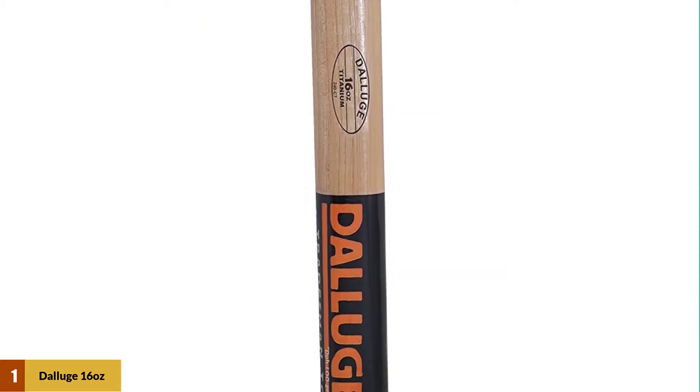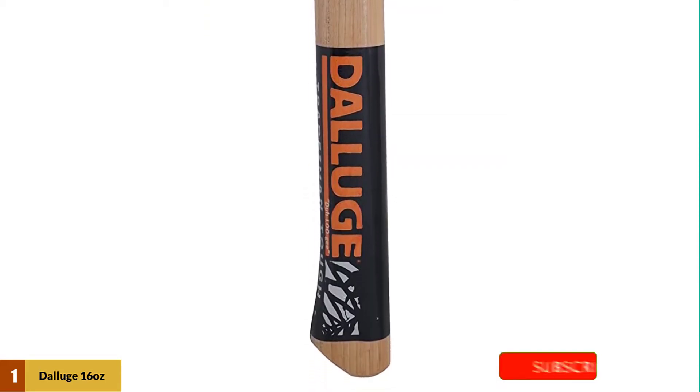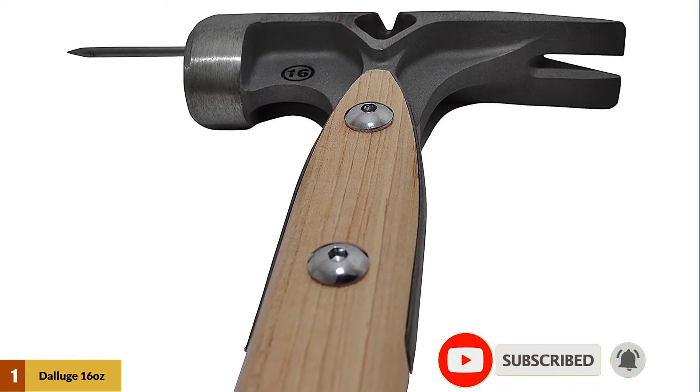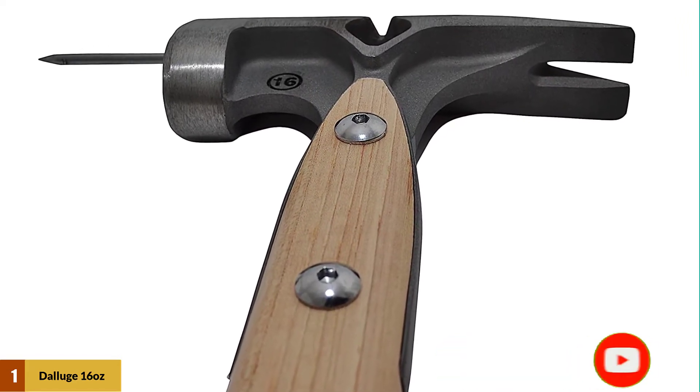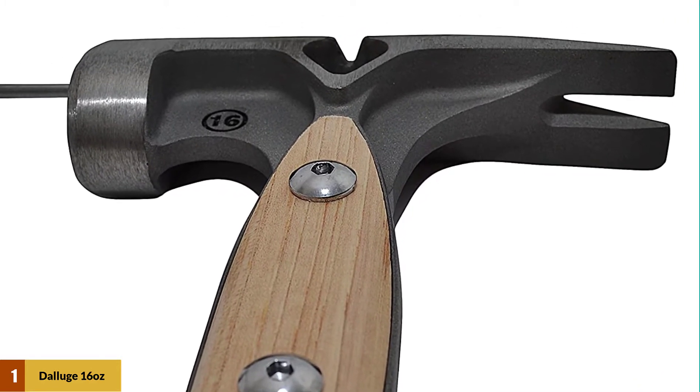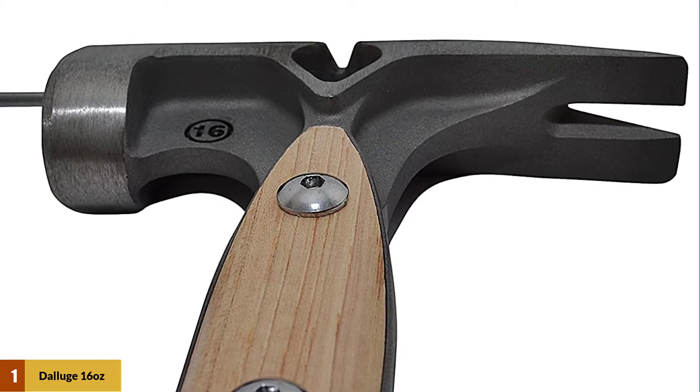The handle itself is made of hickory for a classic feel. Titanium has many advantages over steel, and users agree the lighter weight and stronger hits that this hammer can provide are a huge plus. The longer handle may take some getting used to, but allows for a larger range of motion, while the wooden handle provides a comfortable grip.